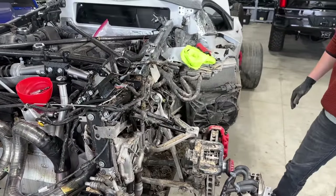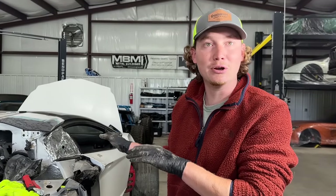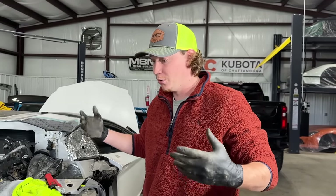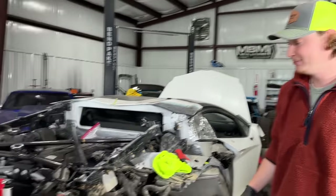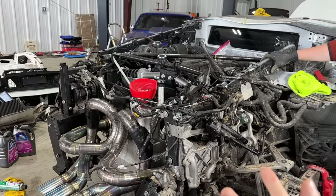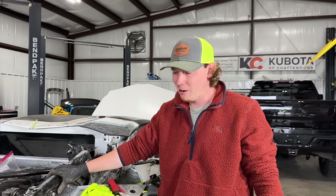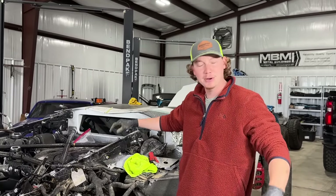Right now we're focused on getting this sucker started and idling — just listening to it. We were just revving it cold. Imagine once it warms up and idles really good, then you can actually push it. It was kind of choking out because it was just freshly started, still cold. Fluid is just moving around — we've got to get everything moving right.